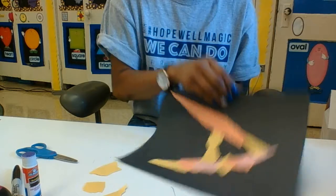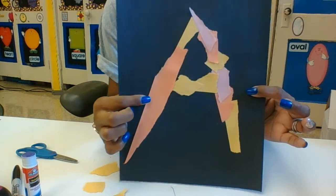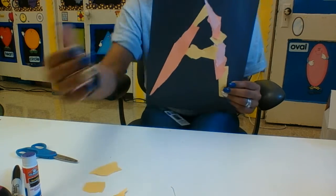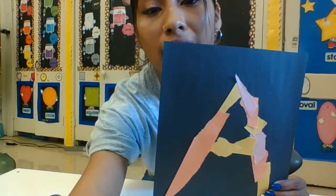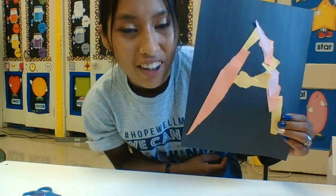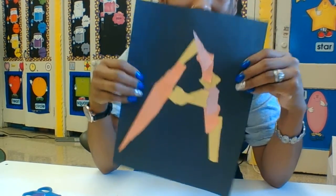Alright, I finished mine. I used a big piece right there and little pieces right here. And that is the letter A from Ms. Ariza! So make sure y'all do this, and when you're done, take a picture of it and send it to us — we're going to be waiting for those pictures!